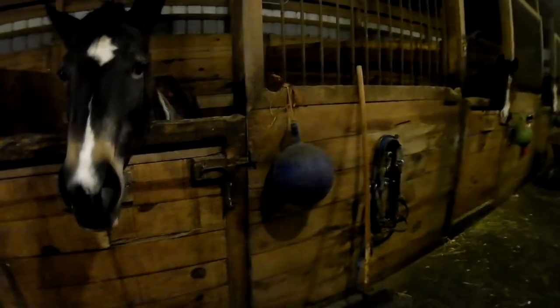Oh my gosh, that's Doc's stocking right there. There's a ton of things over there. Hi, Doc.